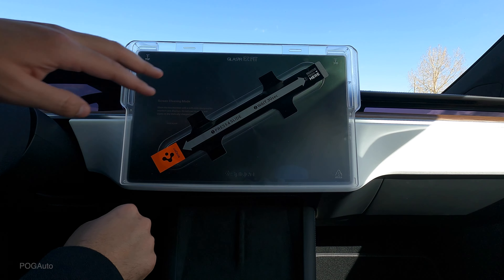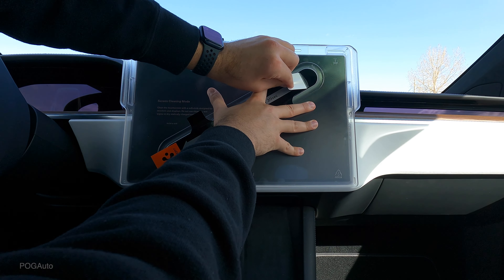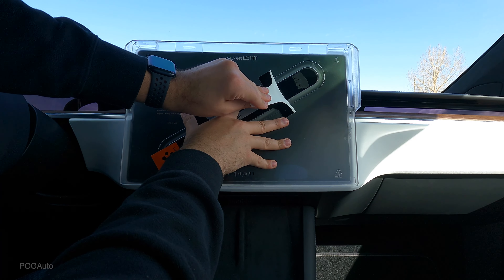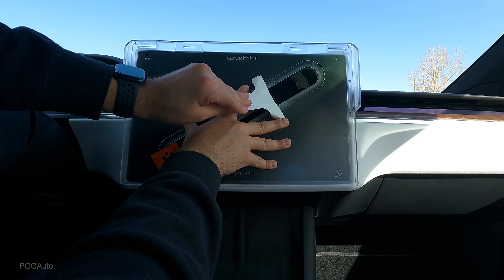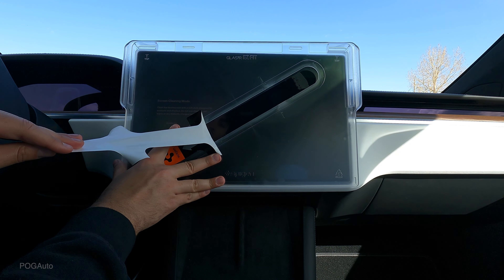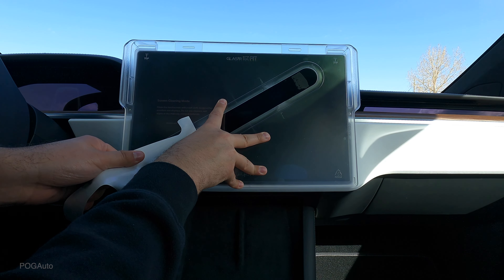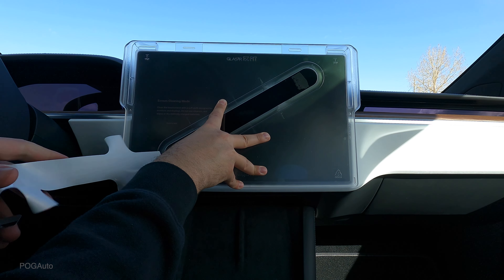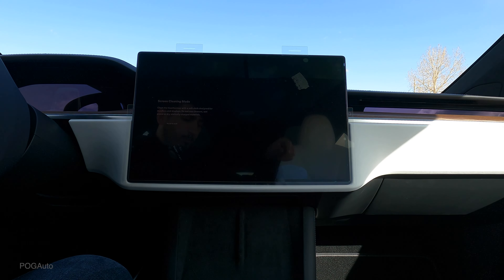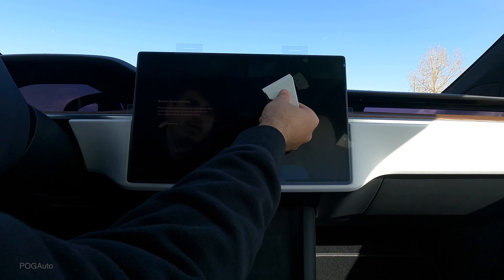Wait 30 seconds — there's a huge bubble back there. It is leaving adhesive but it seems like it's another layer. This might be holding just the easy-install frame. I think it is — yep. Okay, there are a lot of bubbles and I'm not liking it. Let's see — do we use this squeegee to push them out?